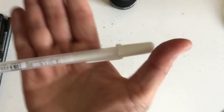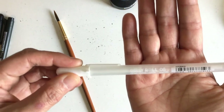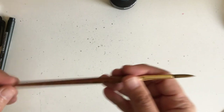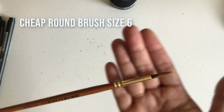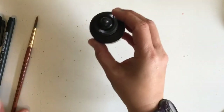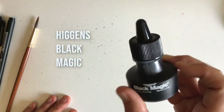The next one I use for bringing back some whites is a white jelly roll pen — great for getting white, it has a little ballpoint pen tip on it. The next thing I tried was using a regular round paintbrush, size six. I used a cheap brush I got free with a watercolor set because I didn't want to use my really good paint brushes, since the ink stains a little bit.